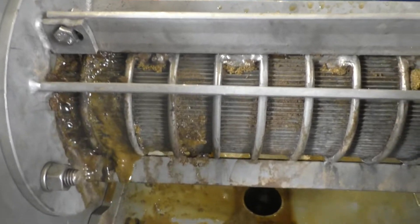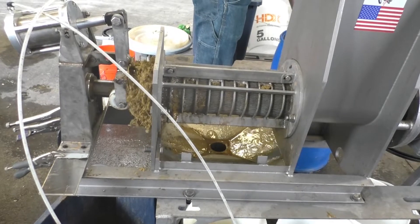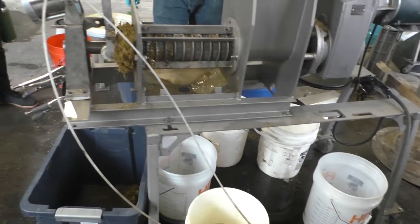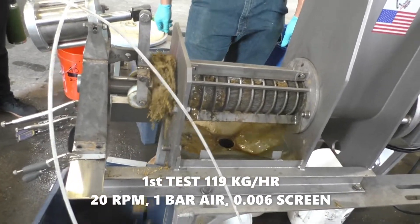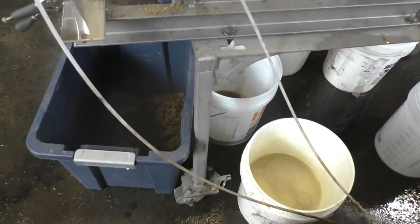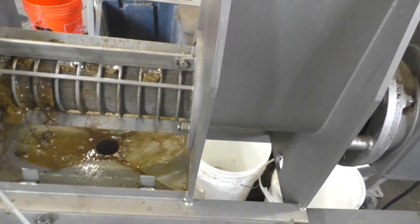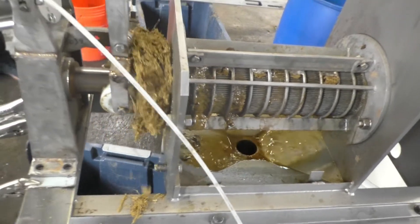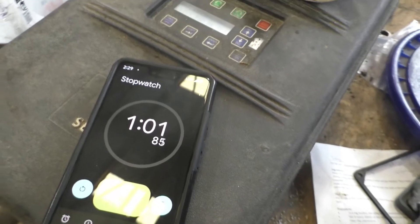There's sludge being forced through the screen. We're running a timed test, keeping the air pressure at one bar. We're at 60 Hertz — full speed, probably about 24 RPM, maybe 28 on this press. We're one minute into our test.